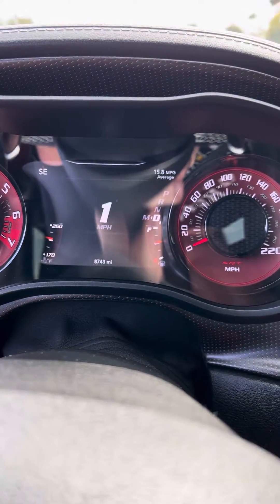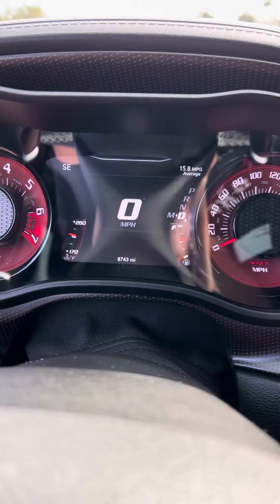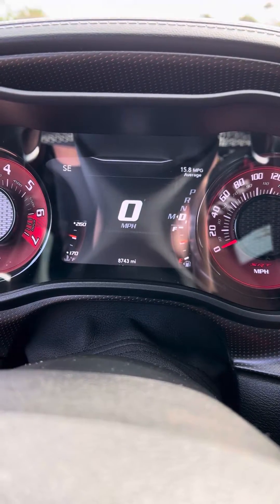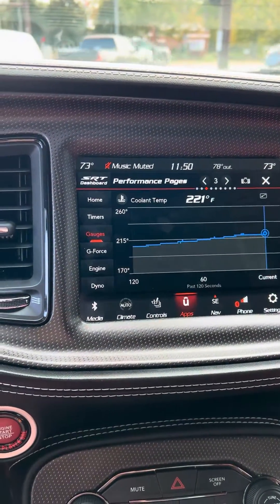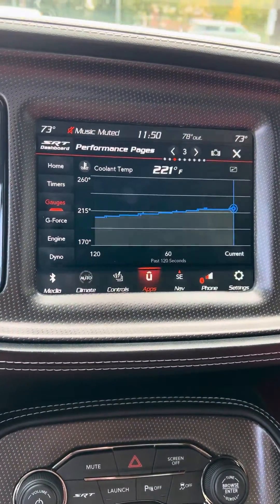I'm just showing you real quick what this car is doing. I'm about two miles from my house and I just warmed it up. You can see how the coolant is a little elevated — I've also got it running over here. I'm running about 220, and it'll go up close to 230 or so.